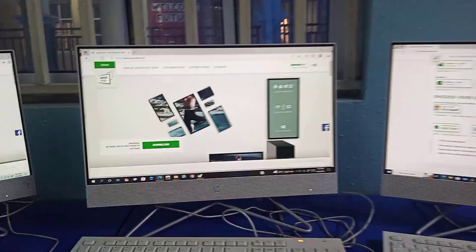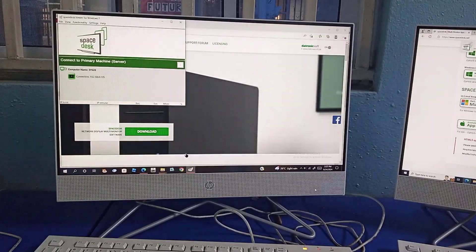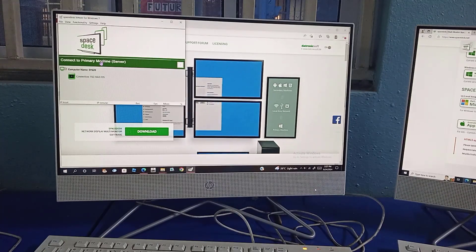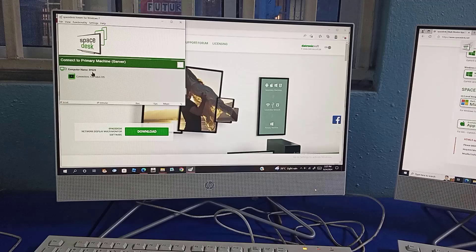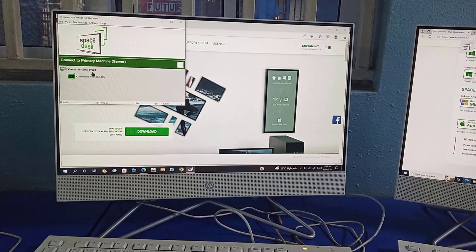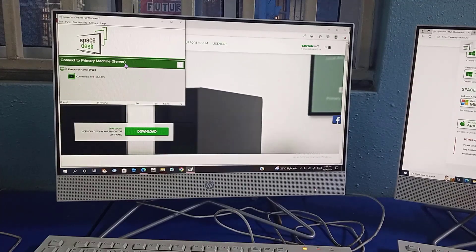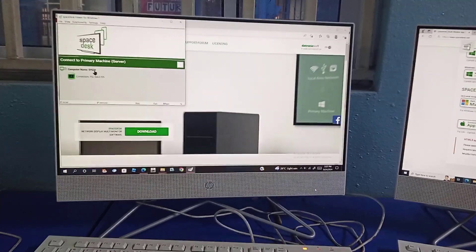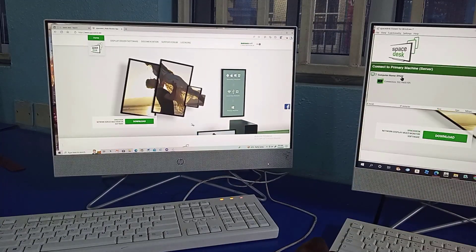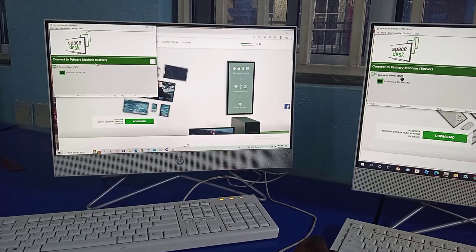Having installed it, I have it here running already. The name currently shown is the computer name of the first PC here, which is the primary PC or the server. That's the name indicating here — the primary PC server and the computer name. The same is also applicable to the second PC: I've already installed it and it's showing clearly that it's connected to the primary server along with the computer name.